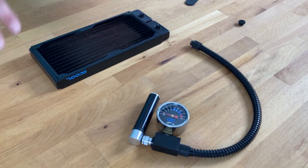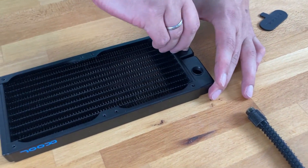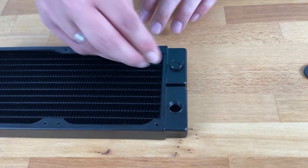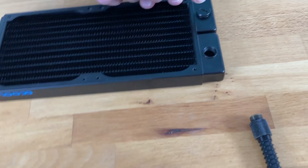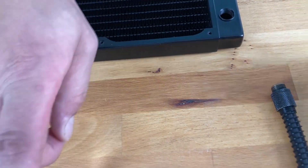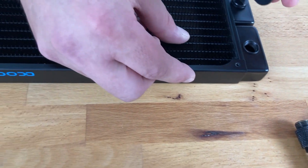So we have one radiator here to check if it is leaking or not. You have to close all threads except the one you want to test on.